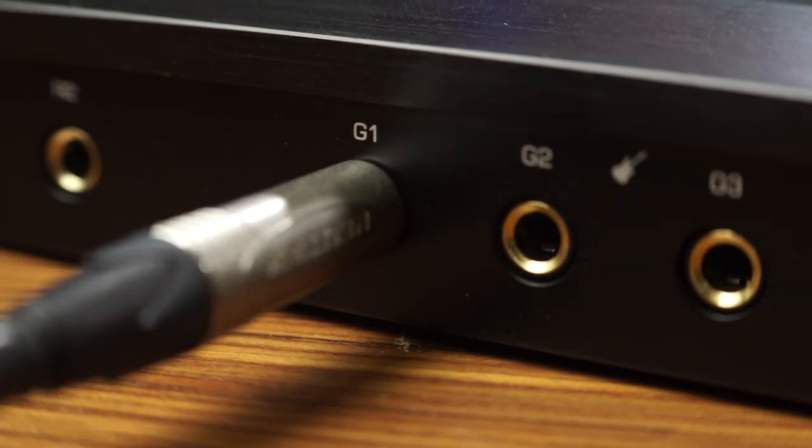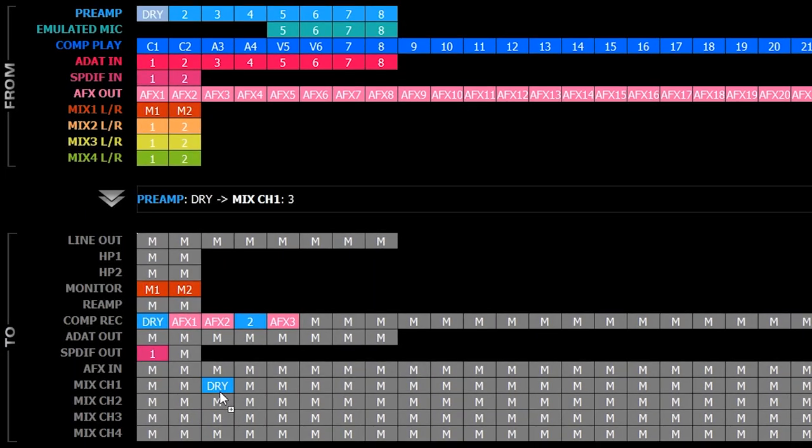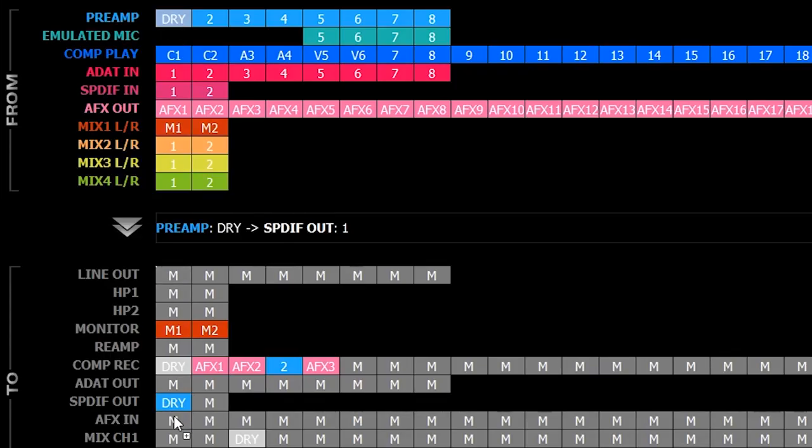I have my Fender Telecaster plugged into preamp number one. I'm going to rename it 'dry' because it's my dry guitar tone, and drag it into the mixer on channel three so we can hear what it sounds like. Not bad for some dry guitar tones, but that's not where the fun starts. Let's create two different amps — I want to make a stereo guitar track. I'm going to take that dry sound and put it into two AFX channels, AFX1 and AFX2.